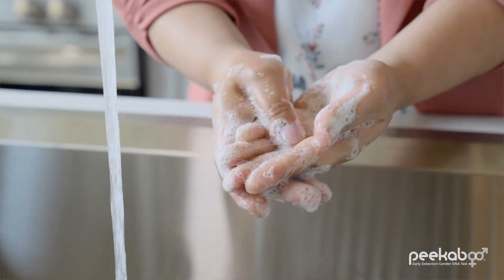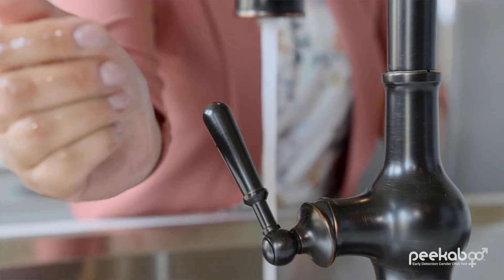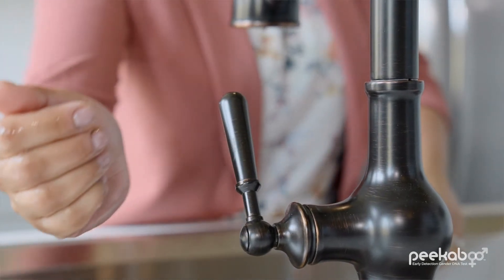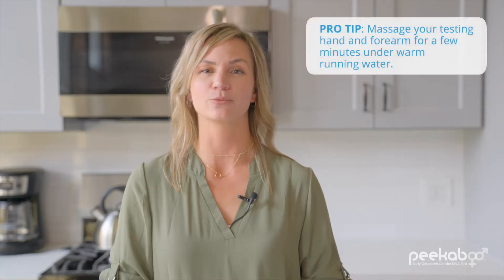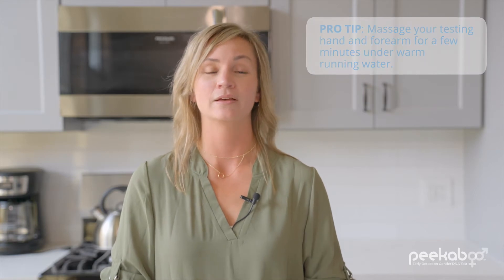Next, wash your hands with warm water and soap. Pay special attention to scrubbing under your nails. Fluid flows faster at higher temperatures, so keep massaging your blood collection hand for about three minutes under warm running water. Let your hands air dry by shaking them gently.